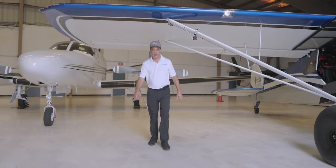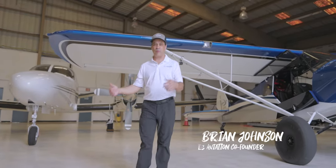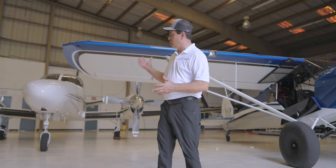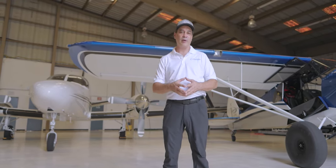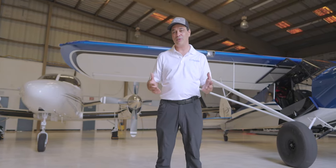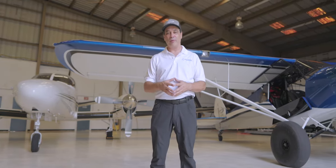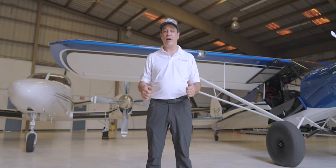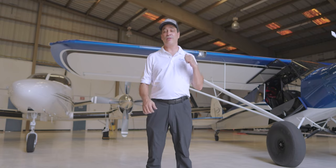Hey everybody, welcome back to the E3 hangar here at Bayonet Air Service in Fort Lauderdale, Florida. We love all our aircraft, whether it's our Conquest 2 flying from here to Boston or coming back from Napa, California to Florida non-stop. But when I get here and I want to just go have a blast, the plane I'm jumping in is our Carbon Cub FX3.